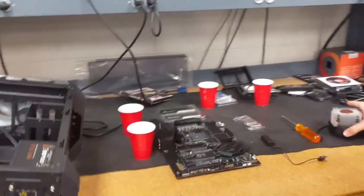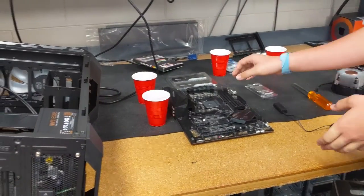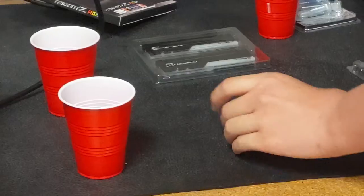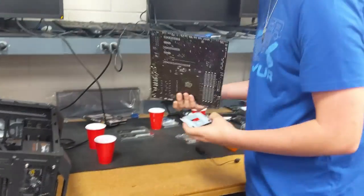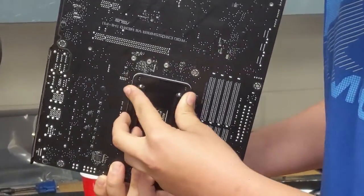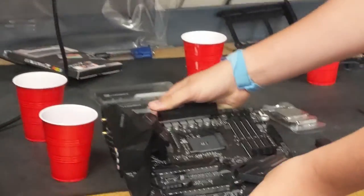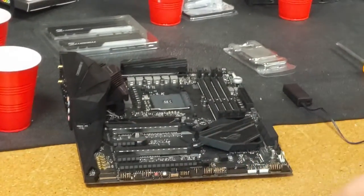Next we're going to install the processor and cooler. We're not going to put the motherboard in the case yet, since we have a backplate that goes on it to keep the cooler in place. The backplate has four little holes at the back of the motherboard and just sits on there. Make sure you have the backplate on there because there's no way you're going to get the fan on without it.